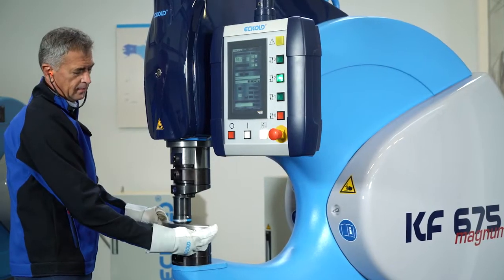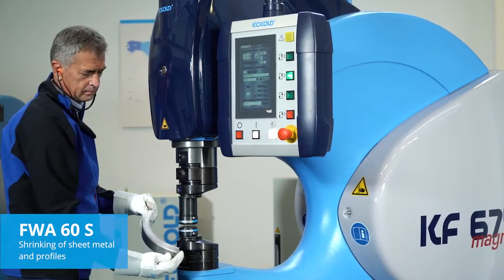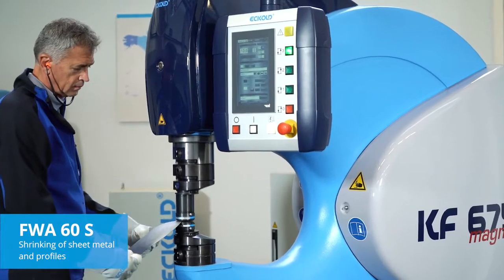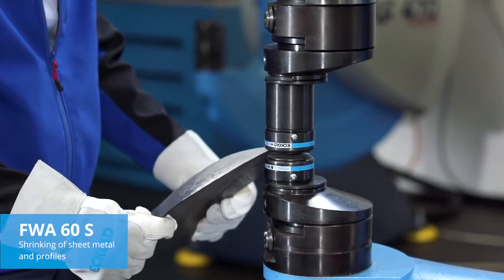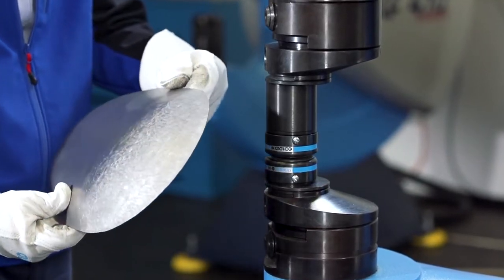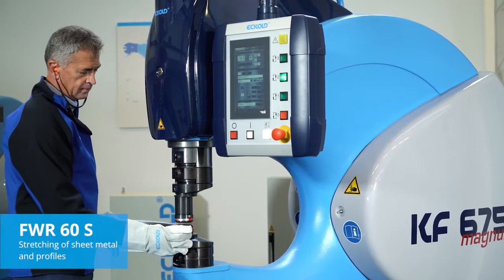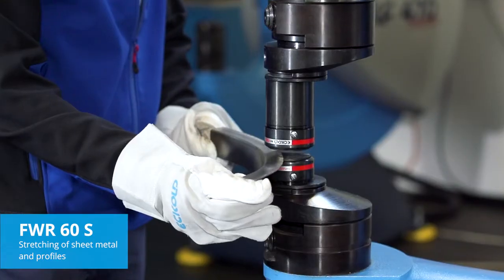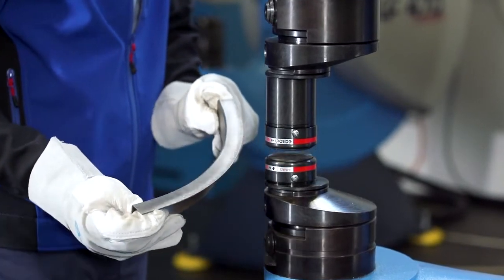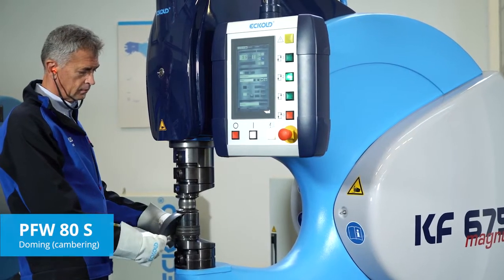Where large areas need to be shrunk, we recommend using the FWA60S. The FWA60S has been specifically designed for stretching, for instance in rail car and coach production or vintage car restoration. The PFW80S is particularly suitable for three-dimensional forming.